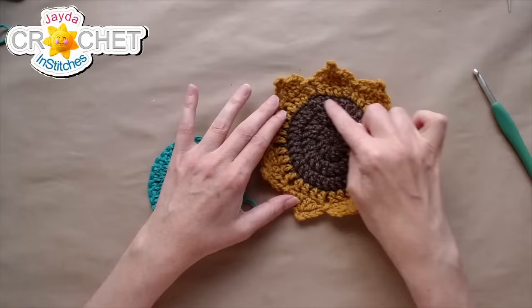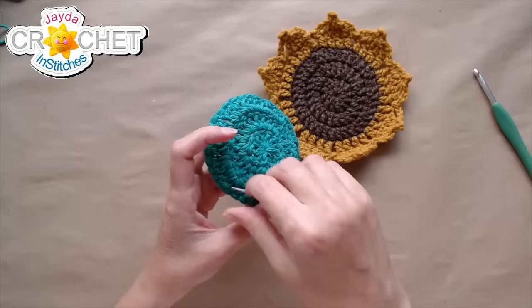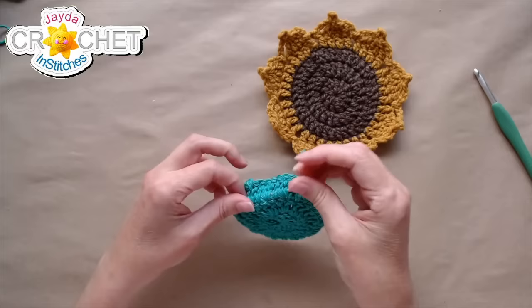I'm going to fasten off and weave in that tail — we're done with the center color.